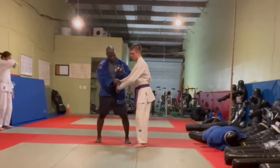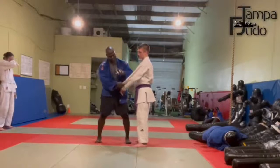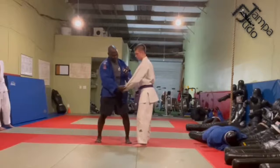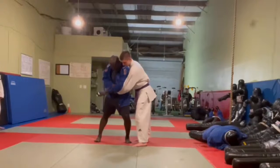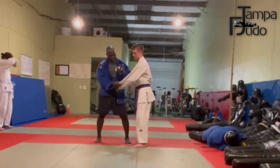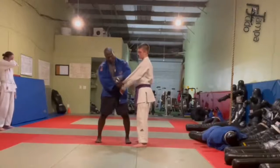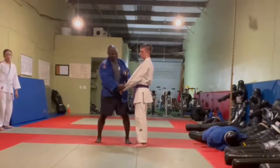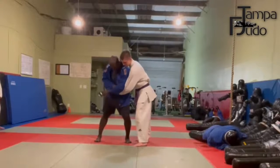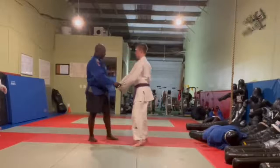I learned the double sleeve — the initial double sleeve defense — from Jimmy Pedro. I see nothing wrong with giving credit to the individuals who taught you things. I think we lose that in the martial arts community. I remember when Jimmy did it to me and I was just baffled and perplexed for weeks and months.